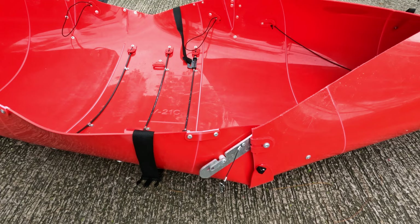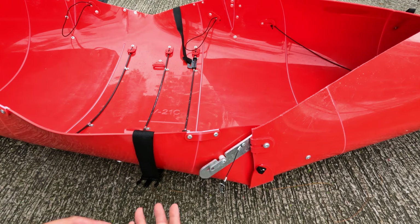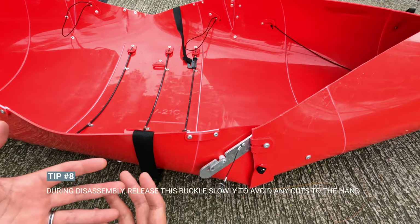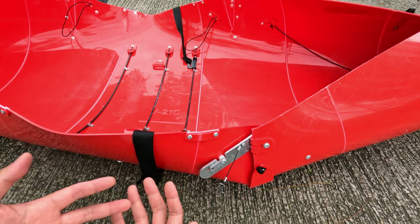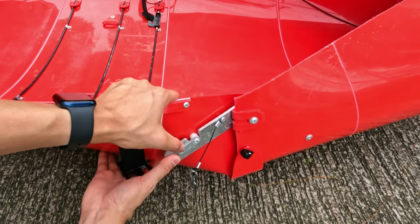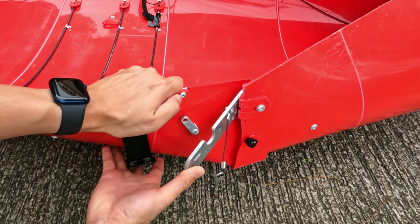Another safety tip is to release this buckle slowly. If you release it quickly it can pop out and cut your fingers. When you're paddling your hands are wet and your skin is softer and prone to cuts — I've done that a few times. So just be careful: push down here with your thumb and slowly release it, supporting it as it opens.